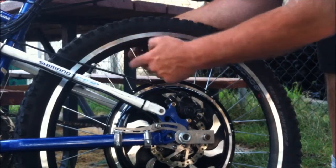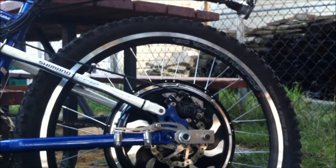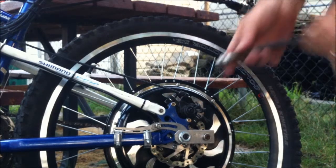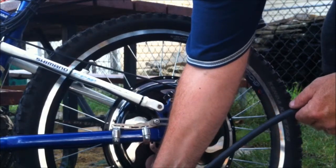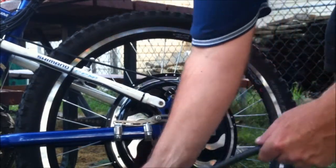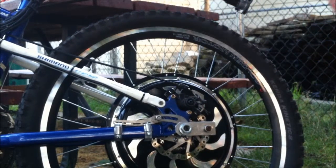Now it's just a matter of tightening it up. There we go — sounds about right. And that's it. Now it's just a matter of airing up the tire. Okay, that's it. That's how long it takes to change the spoke. So now you've seen both scenarios — it's actually a very simple process. And that's how you change spokes on the road.